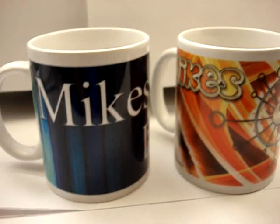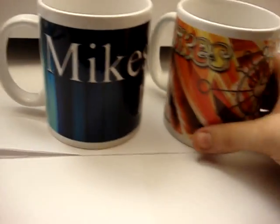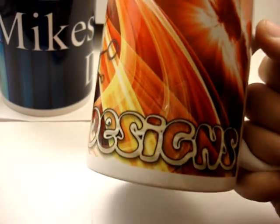And there you have it — two of Mike's Designs coffee mugs. A cool video review of Mike's Designs and the things you can buy on the site. You don't just have to buy these to drink coffee out of — you can use it for anything you want to drink out of. Cool high definition logo, and imaging quality is definitely great, as always.